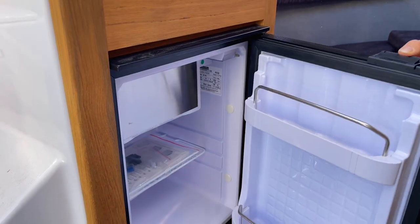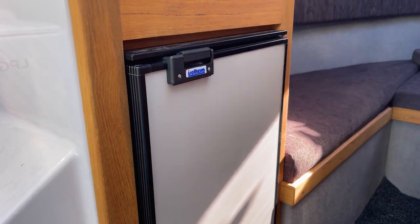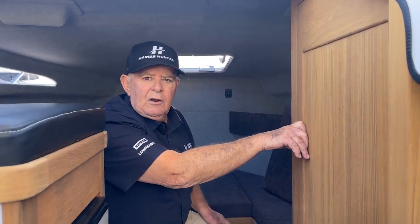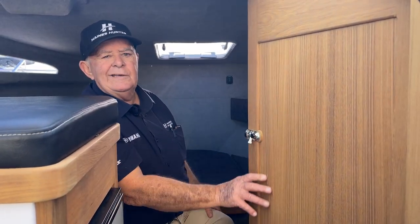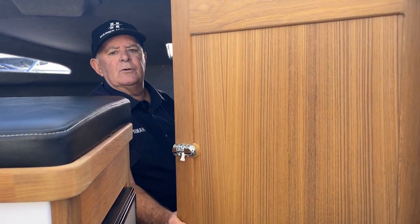Coming into the cabin, two big features: the small cabin fridge, great for keeping little bits and pieces cool over the weekend while leaving the big areas out the back for liquid refreshments. The big feature I love is the enclosed head — a very popular option in the bigger 725 series because it offers privacy, comfort, and ease of use with a full-blown electric toilet. Have a look in here.